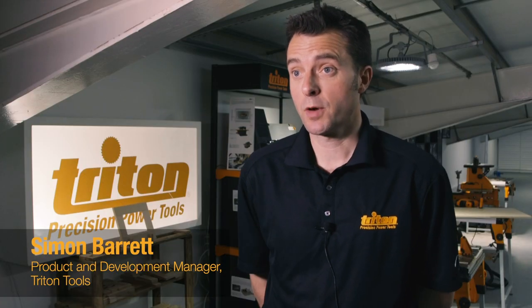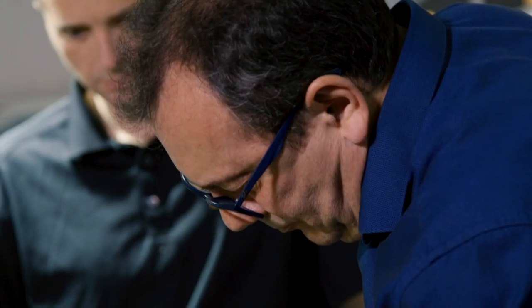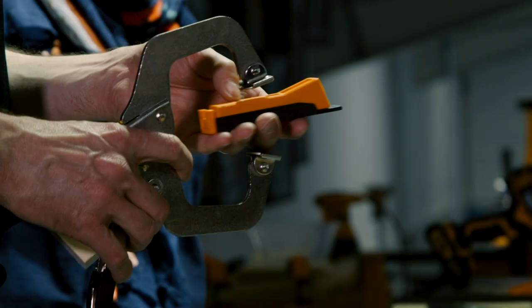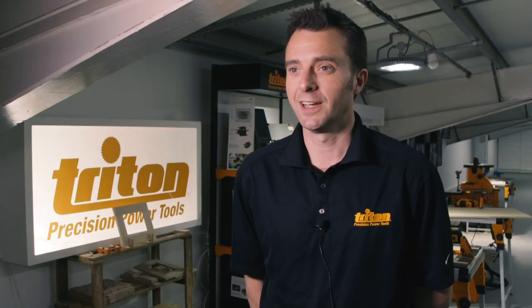We've had an exciting launch here with the press. They came in this morning, we gave them a good overview of the product and then more importantly we got to do some hands-on. We built out some frames, we got to use all the new products, made some dust and everyone generally went away happy.